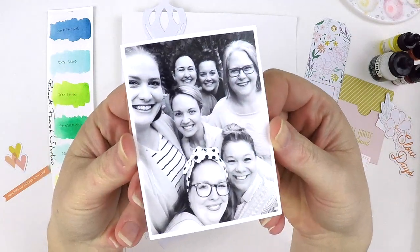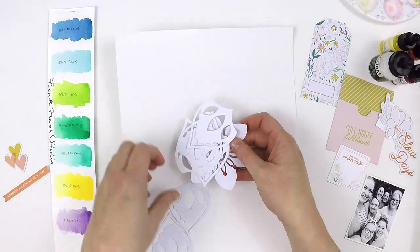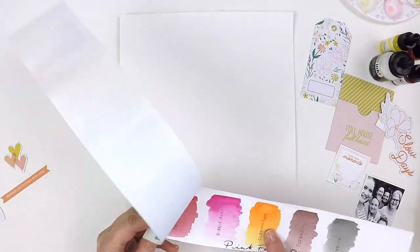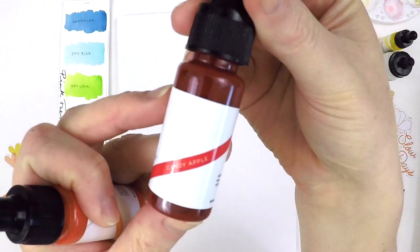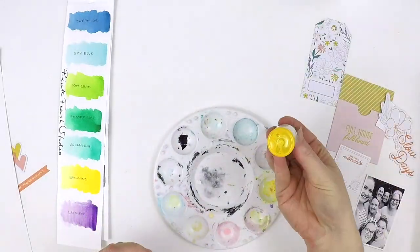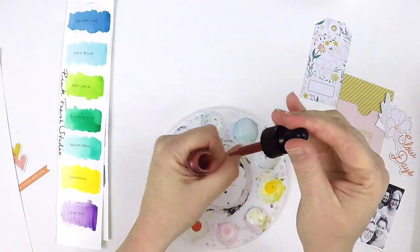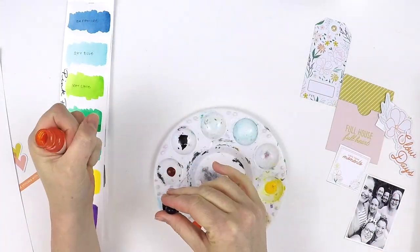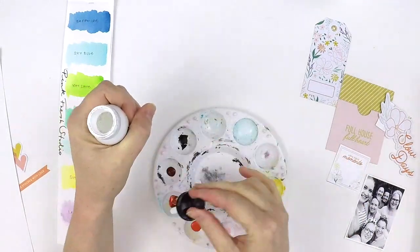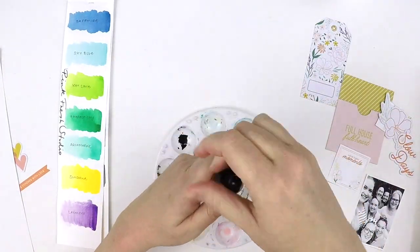Hey everyone, it's Lauren here, welcome back to my channel. Today I'm sharing a layout with you as part of my commitment to the Pinkfresh Studio design team. I'm using their beautiful new collection called Let's Stay at Home — it's a cuddle from Pinkfresh Studio to help get us through this tricky time. I thought I would do a mixed media layout using their beautiful liquid watercolor set and some ephemera from the collection, including tags, florals, puffy stickers, and one of their gorgeous cut files.